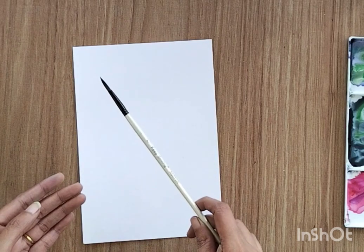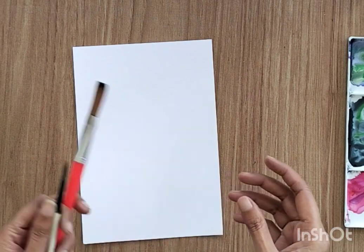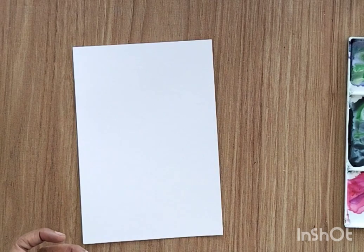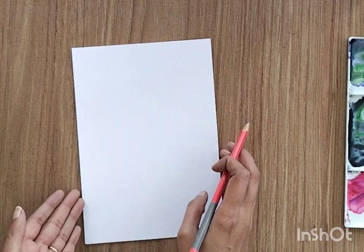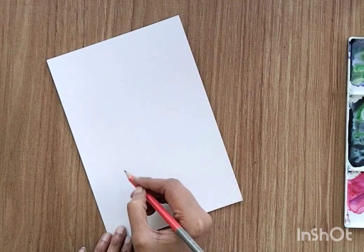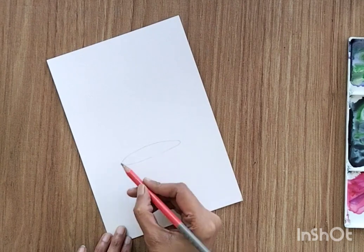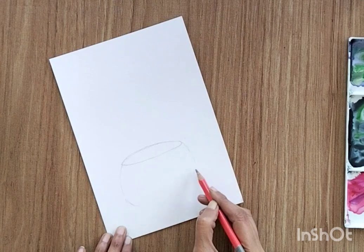For that you need a few brushes. I'm using a size 7 round brush and you can use a flat brush as well. I'm going to use wet-on-wet technique, so you can use a slightly bigger brush to wet your sheet. I'm using 300 gsm watercolor sheet and a simple pencil to draw some basic structure. You can draw a structure like mine or whatever structure you like.